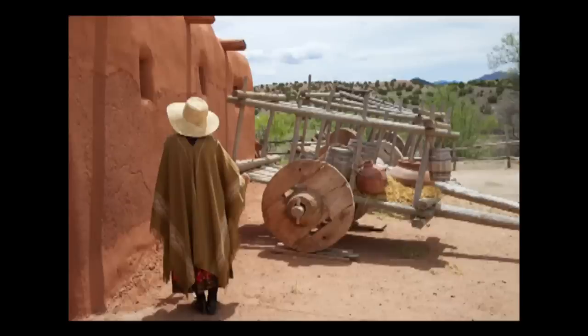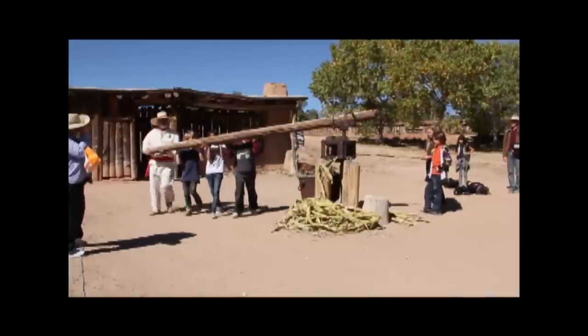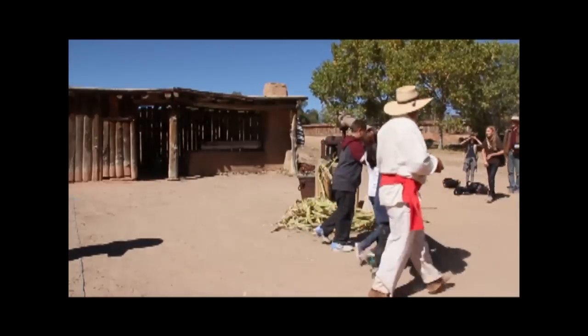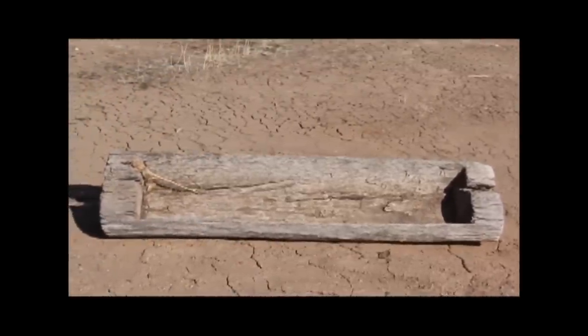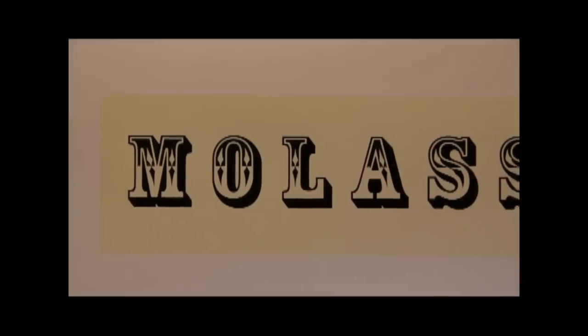The people who settled here didn't have stores along El Camino Real to buy sugar. They made their own sweetener by boiling down sorghum cane. The sorghum mill you see here is from the 1900s. In the 1700s, children would take a mallet and pound the sorghum cane in a trough to squeeze the juice out. The juice was boiled for 4 or 5 hours to make sorghum molasses, which tasted very sweet and a bit smoky.